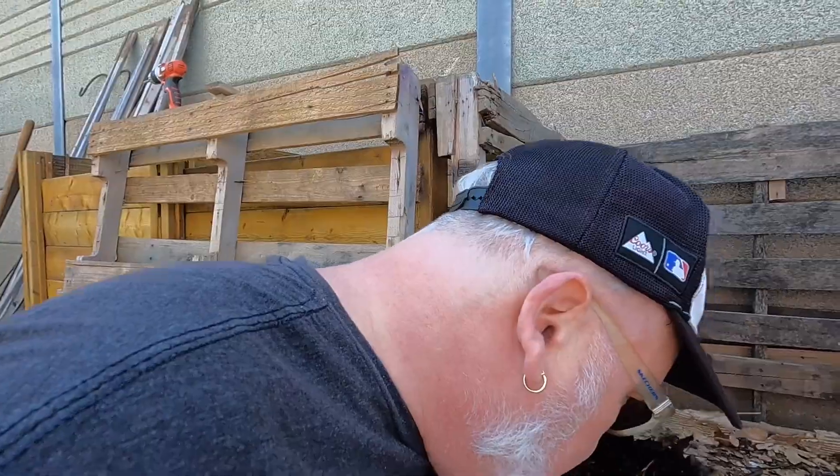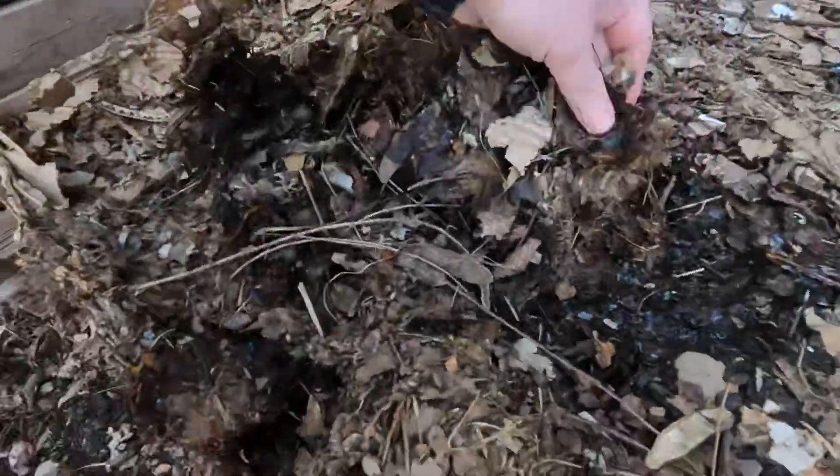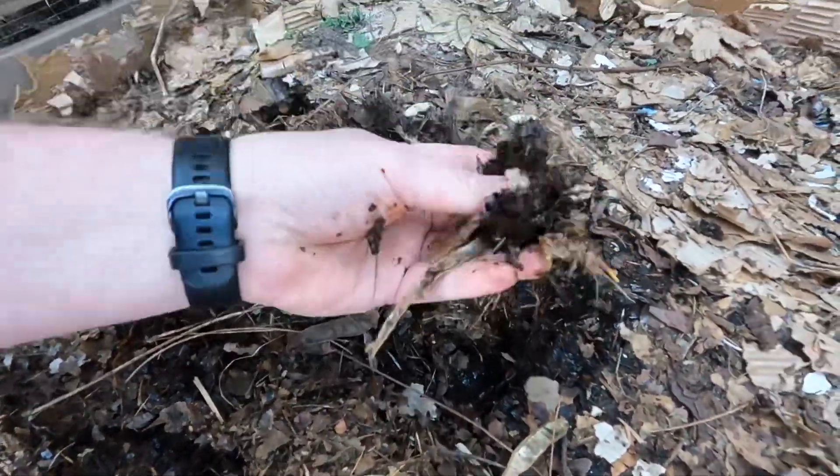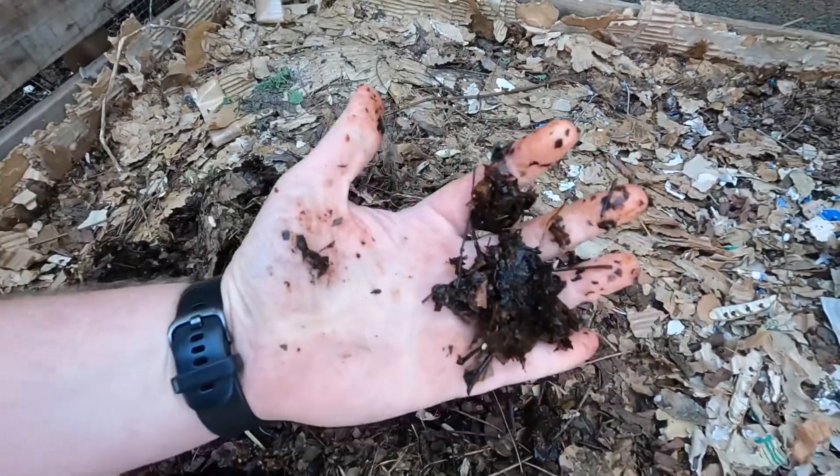It's got a really earthy smell. I don't know how to describe it — it really reminds me of a horse barn, I don't know why. But this is some beautiful black slop.